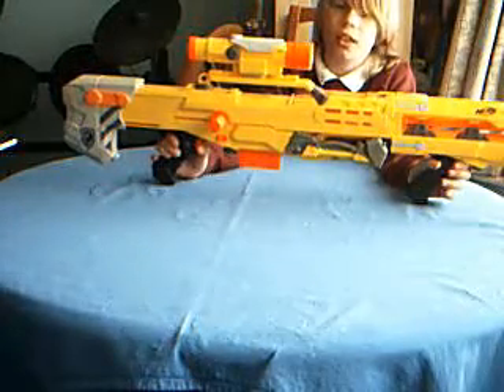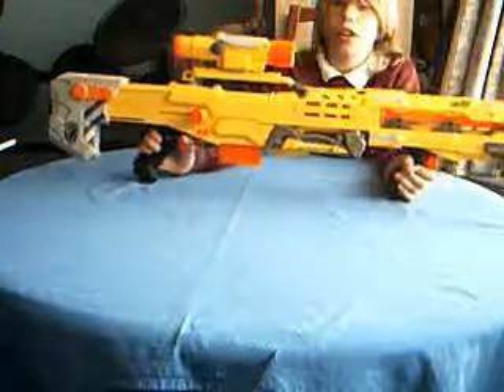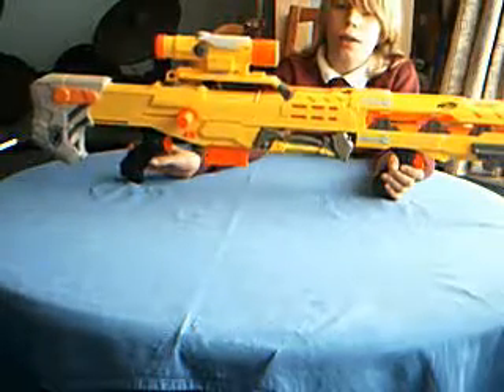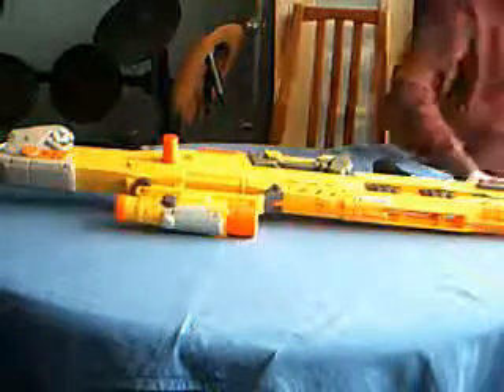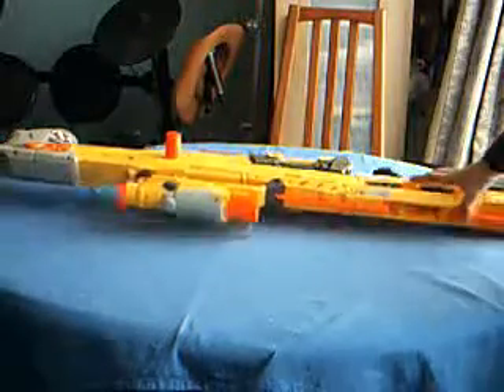Because it's very heavy, but it's an awesome gun. DunnoDude123 signing out with the Nerf Longshot. Nerf Longshots are nice.